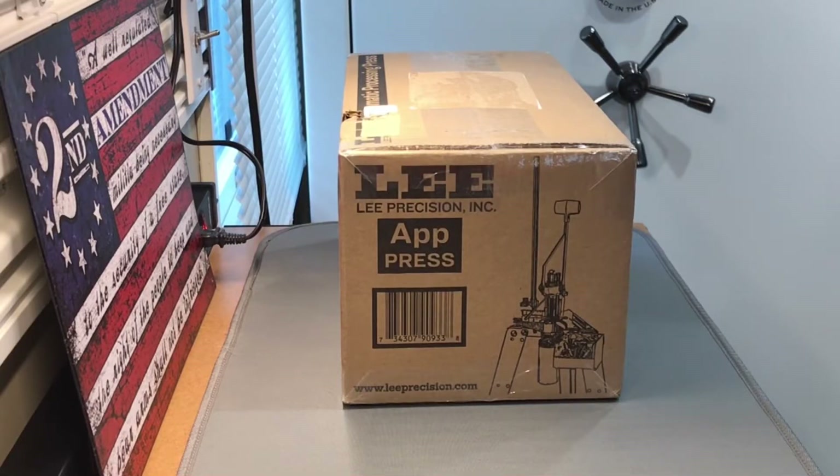Hey everyone, welcome back to the channel. Look what we've got here, and on a Sunday nevertheless — the new Lee APP Press. This press is very intriguing, and although I'm a Dillon guy — I've got four Dillon presses and a Redding T7 turret — this press looked really, really cool for certain applications.